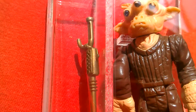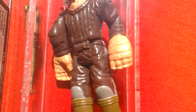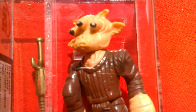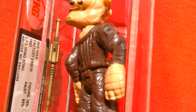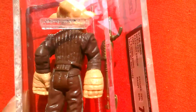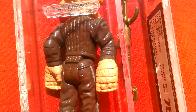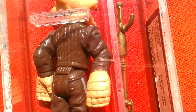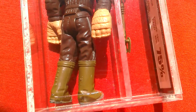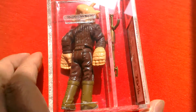It comes with this gold instrument or weapon, and green boots. What's wrong with this figure? Can you see what's wrong with the figure? Pretty obvious, I guess. Okay, so let's see if we can work it out.